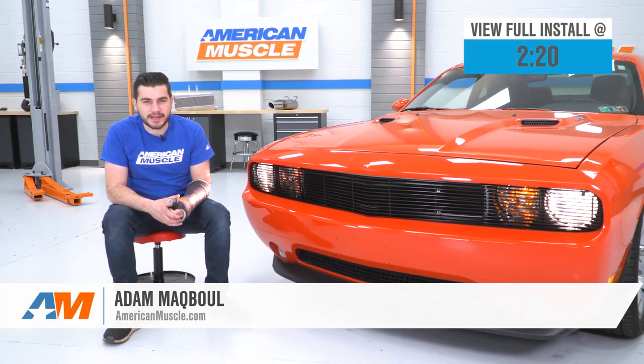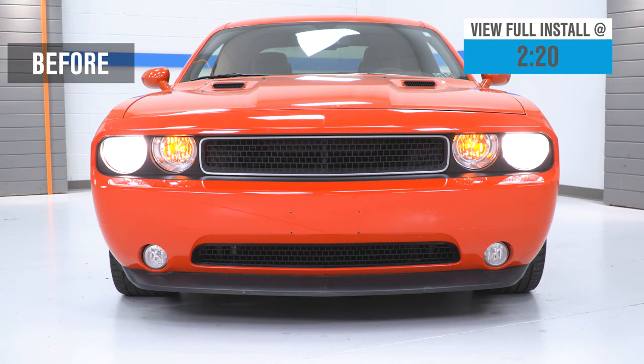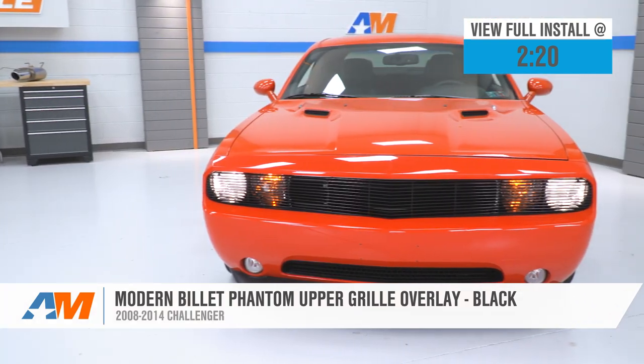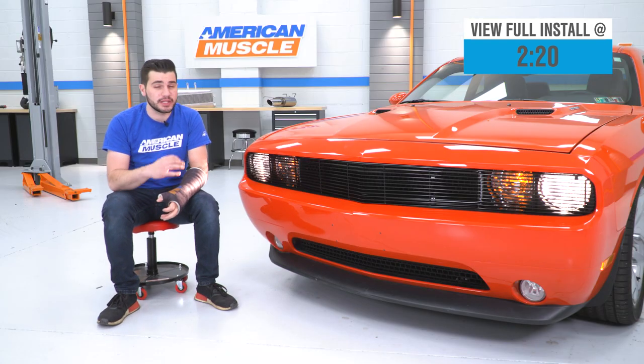Hey guys, Adam here with americanmuscle.com, and today we're taking a quick look at and installing the Modern Billet Phantom Black grille overlay for the front end of all 08 to 14 Challengers. You should be checking this out if you're looking to upgrade the front end appearance of your Challenger, giving it a nice classic retro styling with a really aggressive finish.